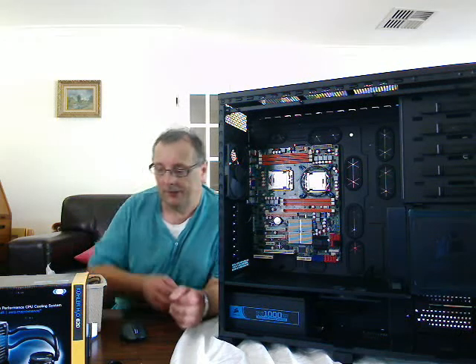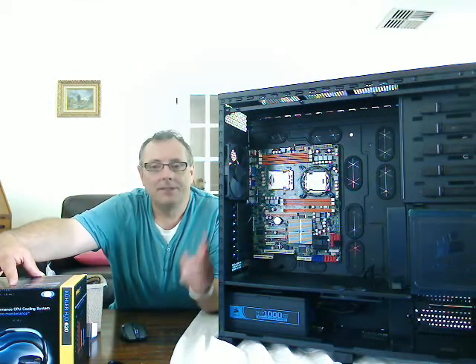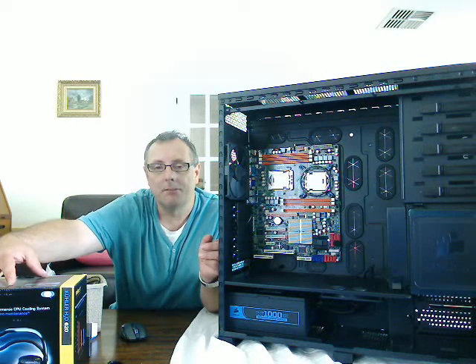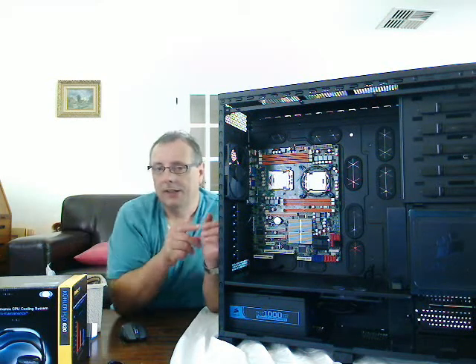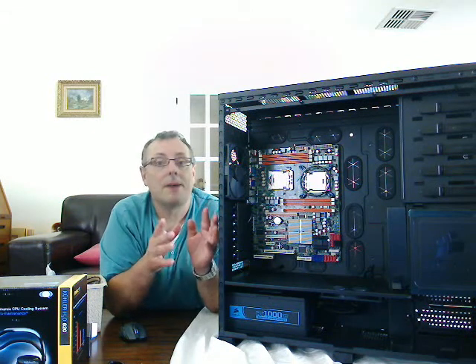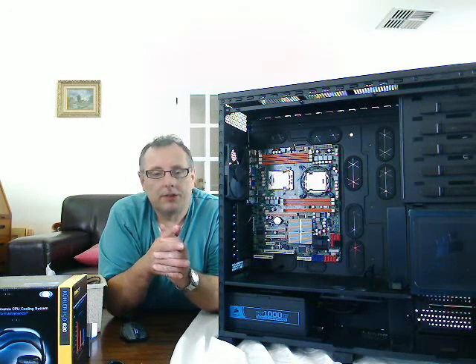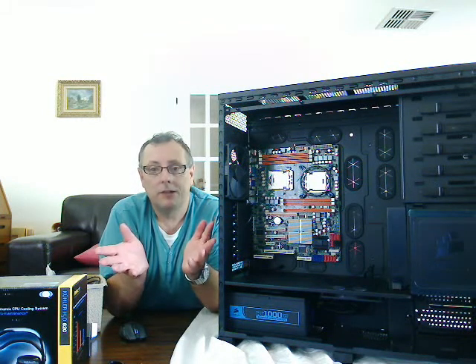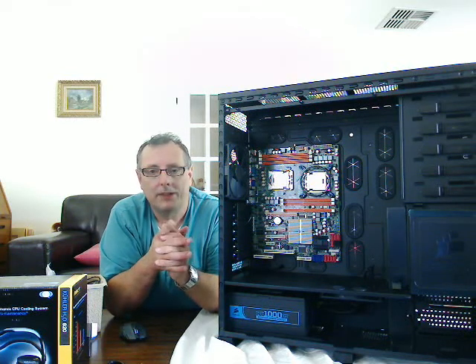Hello and welcome to part 6 of building your own server. As you can see, I've now got both processors in place, and I can't stress how important it is to just take your time and make sure you get that right, especially when we're looking at the cost of these processors. Each of these processors was around about $500 each — that's $1000 of processing power. One mistake and you've thrown away an awful lot of money.